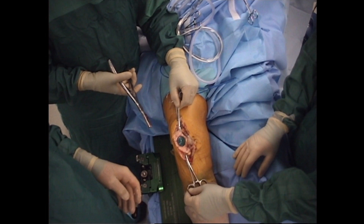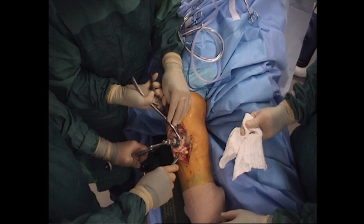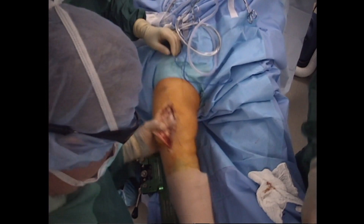Given that we are doing a cementless knee, we recommend different saw blades be utilized for each of the cuts to maintain as perfect a cut as possible. At this point, the lateral patellar facet is resected with a rondure, and the patella is allowed to subluxate laterally, and the knee is flexed.